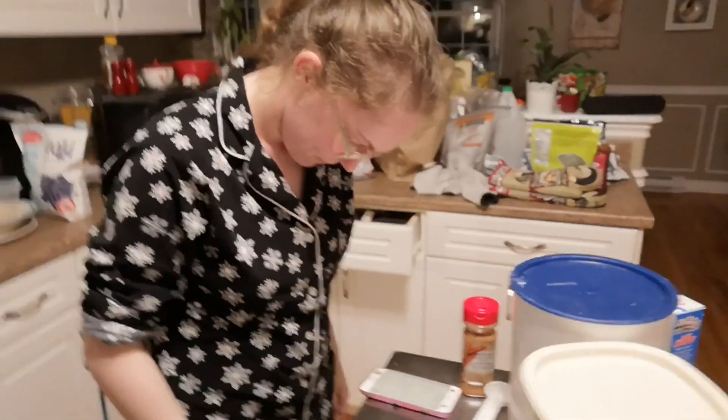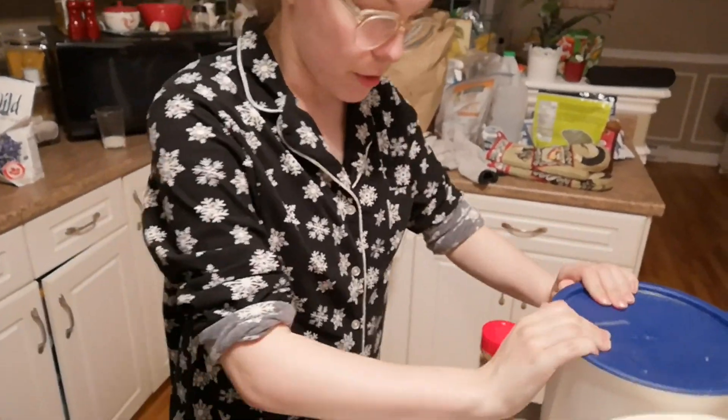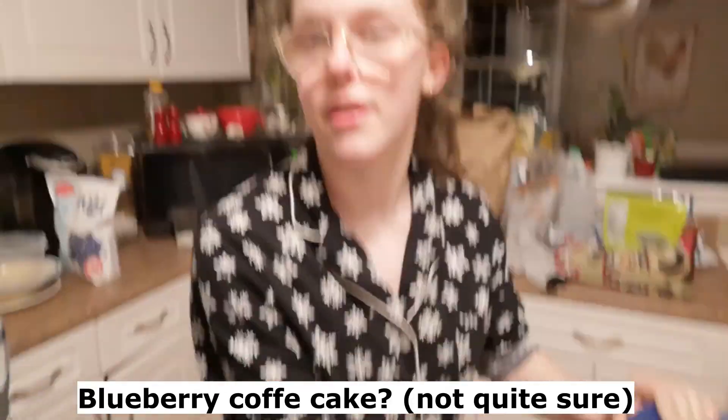Record yourself saying that. Marin looks fine, she doesn't have makeup on but she's beautiful. Thank you. We're making blueberry coffee cake.